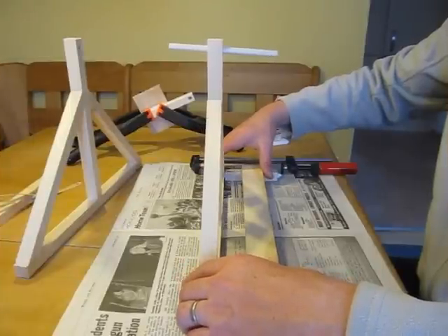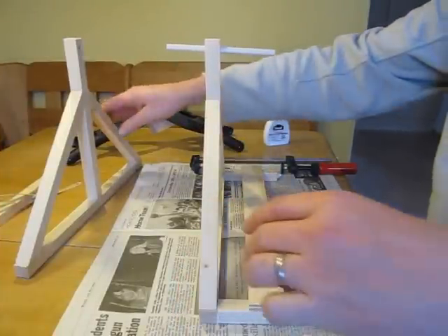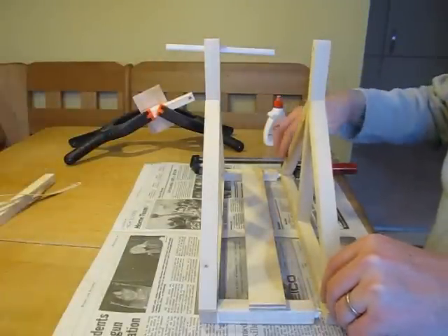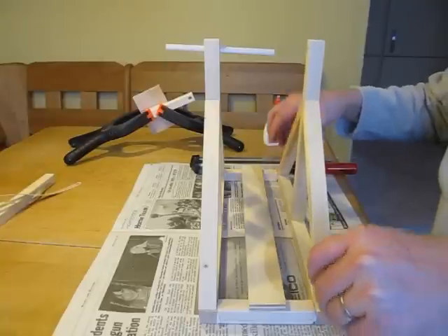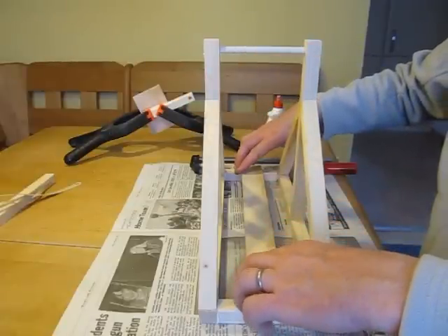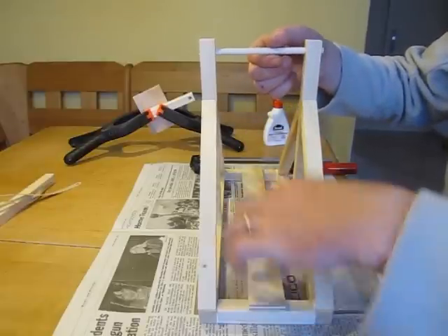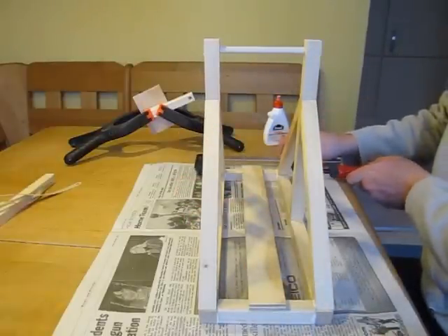Use carpenter's clamps to hold the frames to the base. It is advisable to put the firing arm axle in and use it to make sure the axle holes are lined up before gluing and clamping the piece together. Be careful when tightening the clamps as the pieces tend to slide around and the glue acts like a grease during tightening. Take care to ensure that the frames stay straight up and down and that the upper portion of the frames do not bend inward after the base is clamped together. A spacer can be improvised to prevent this if needed.